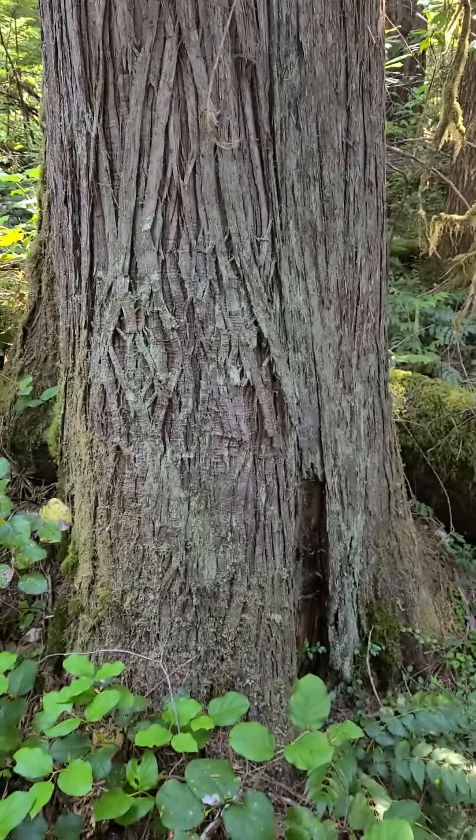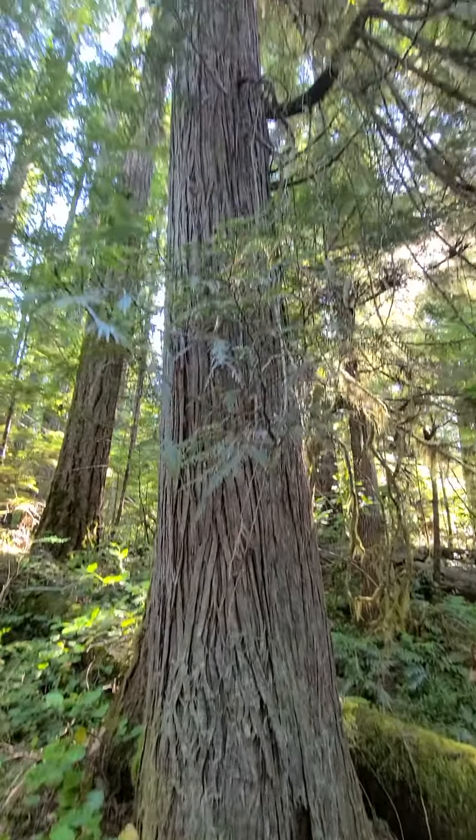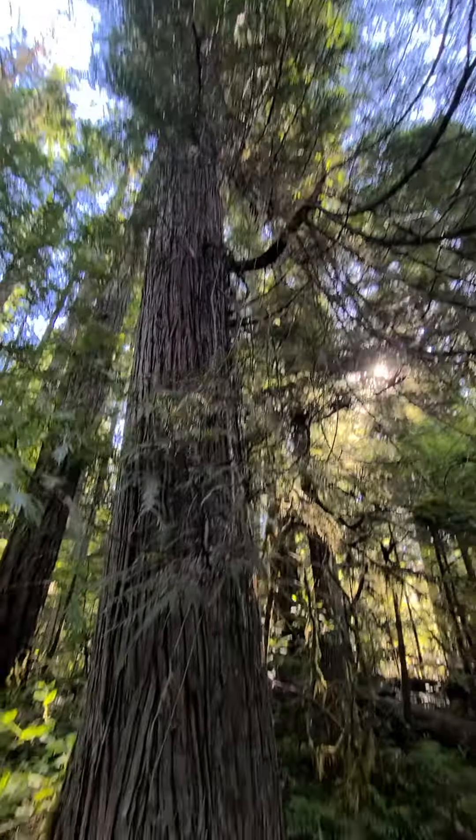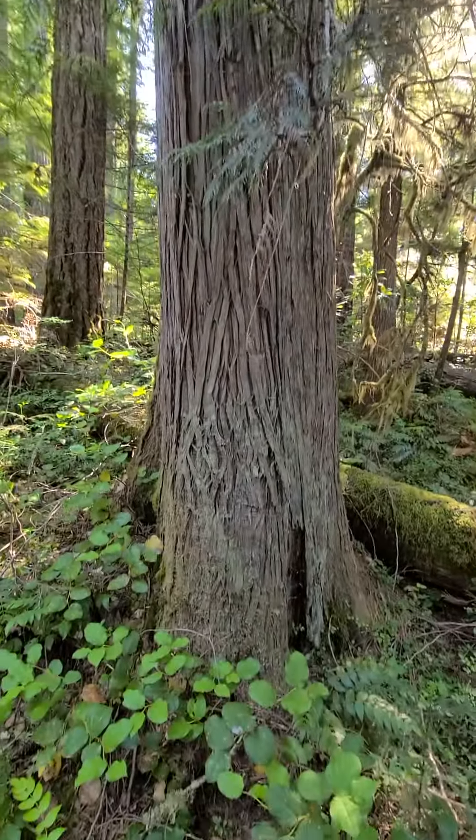Look at that beaut. Apparently I need to back out even more — beautiful cedar tree. Alright, we're on the road again.